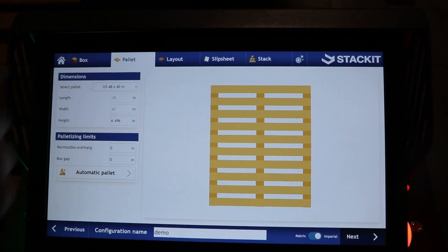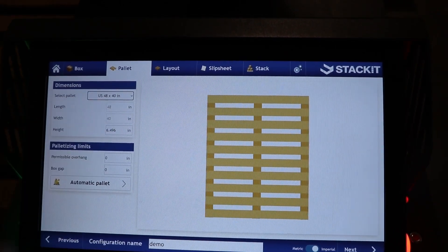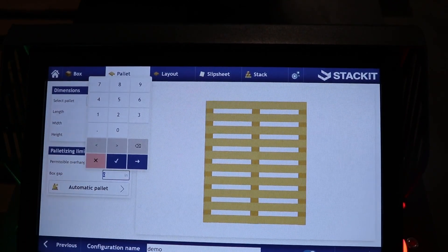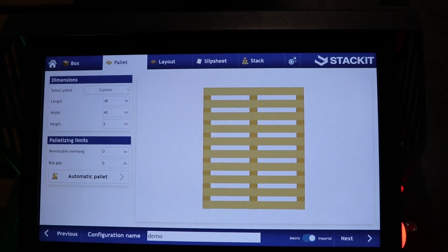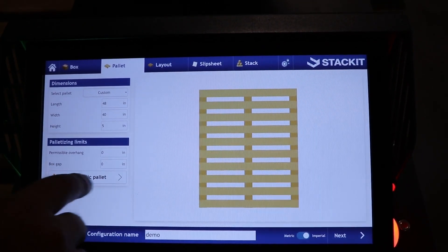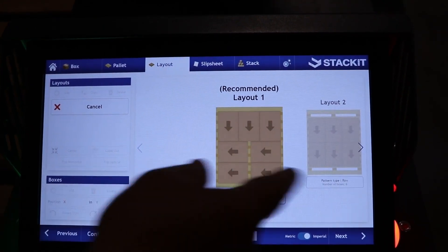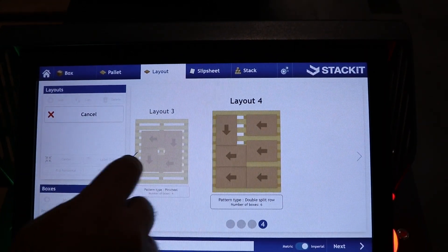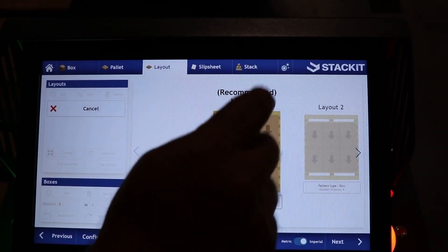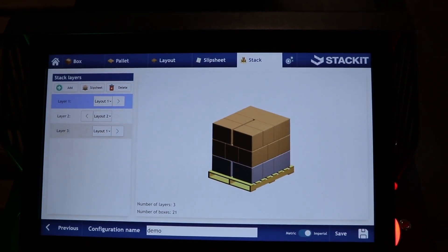I advance to the next screen, where I'm using a standard 48 by 40 inch pallet — it's a little shorter, probably more like five inches tall. I can configure whether the boxes can overhang the pallet or have gaps. I'm saying no gaps, no overhang. The system can automatically generate different pallet patterns. I'm going to take the default recommended layout, select it, and now I have what the palletizing system will produce.